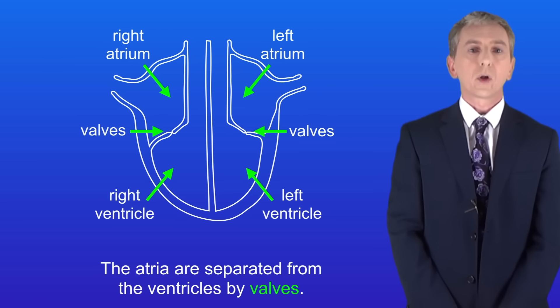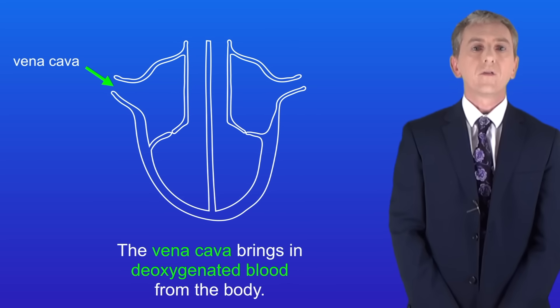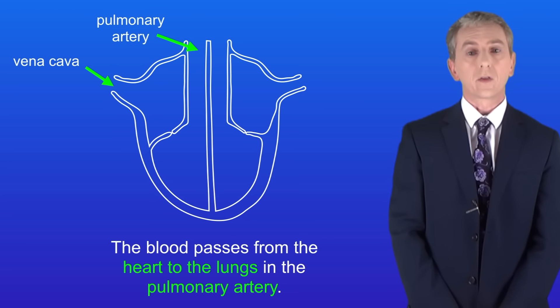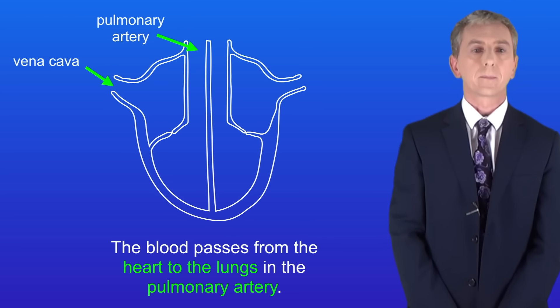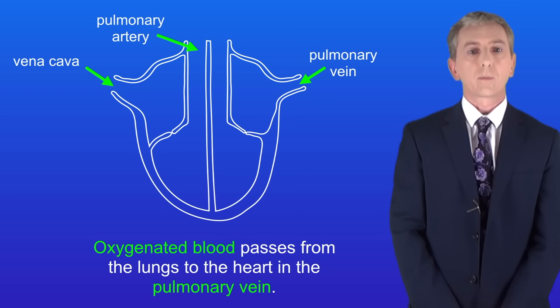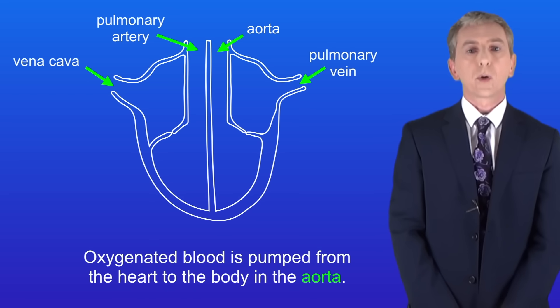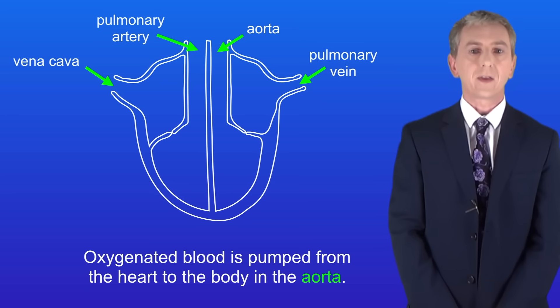There are four main blood vessels entering and leaving the heart and again you're expected to know these. The vena cava brings in deoxygenated blood from the body. The blood now passes from the heart to the lungs in the pulmonary artery. In the lungs the blood collects oxygen. Oxygenated blood passes from the lungs to the heart in the pulmonary vein and then the blood is pumped from the heart to the body in the aorta.